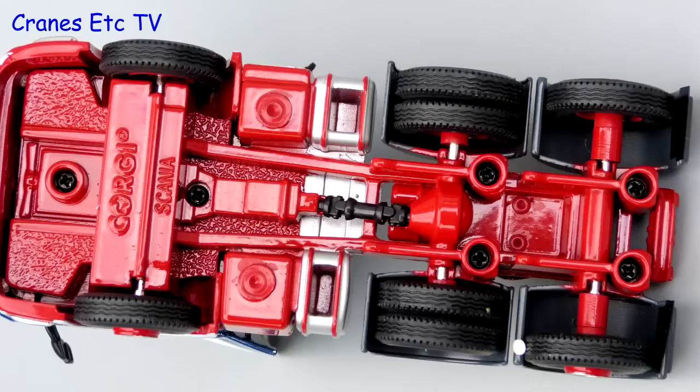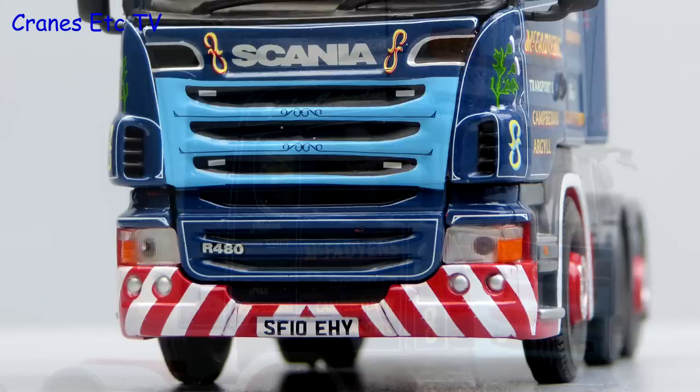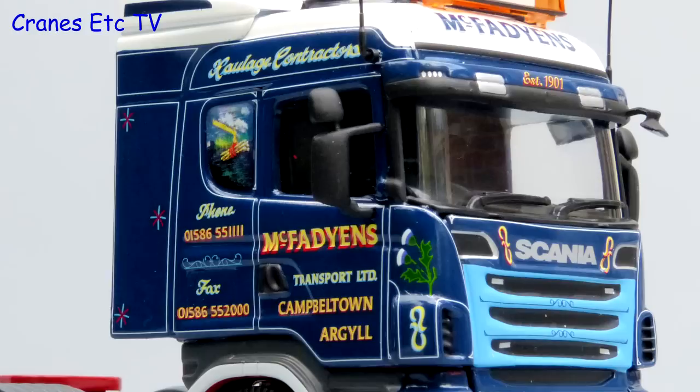The Scania is a typically simple Corgi tractor model and there is not much in the way of detail underneath. The tyres are all the same but the wheel design does look smart. There is a good looking light bar on the roof and the distinctive Scania front is modelled well. Corgi models are usually very good for paint and graphics and this one is no exception, with the graphics being really sharp.